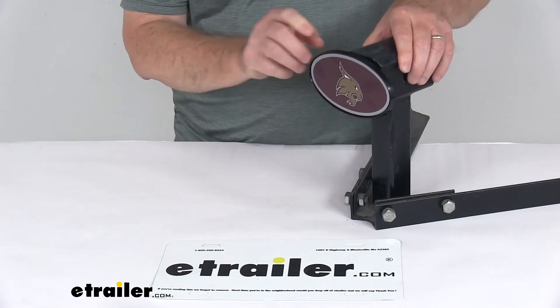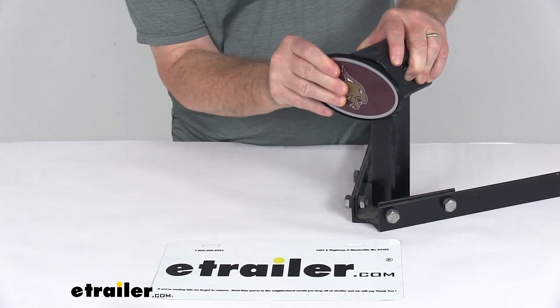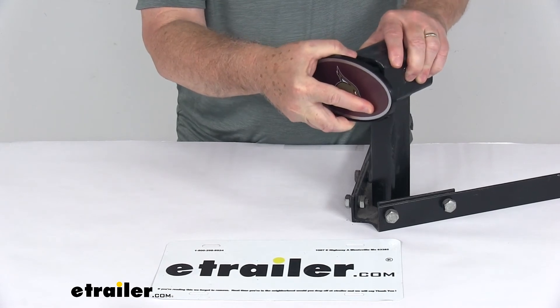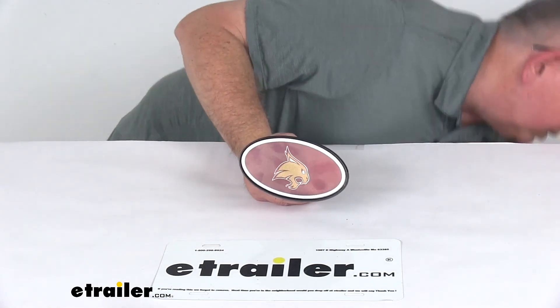To remove it, all you have to do is push in on both sides of the clip. Once it's pushed in enough, it will release and slide out very easily. It is very easy to install and remove.